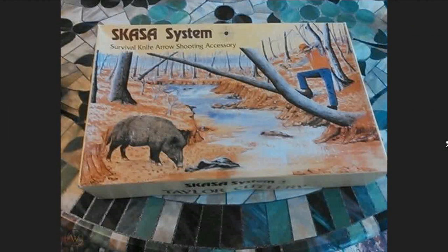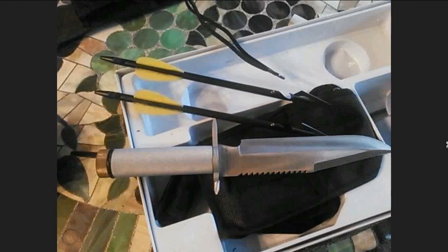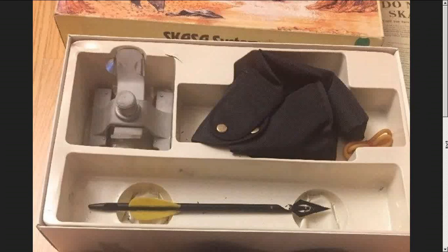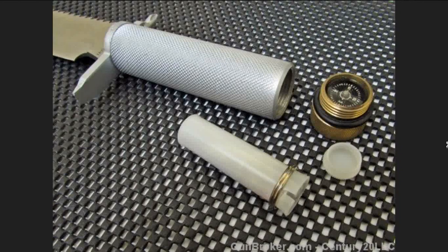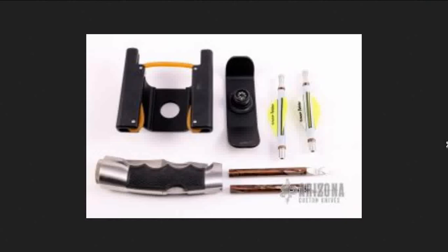It shows a guy about to use a slingshot to try to take out a wild boar — I can't even. But yes, this is something anybody could make; it was probably considered obvious to a designer at the time. That's the big bolt version that would normally be used, and it would fit into any Rambo knife of the era. So the specific cutlery company was not really relevant.